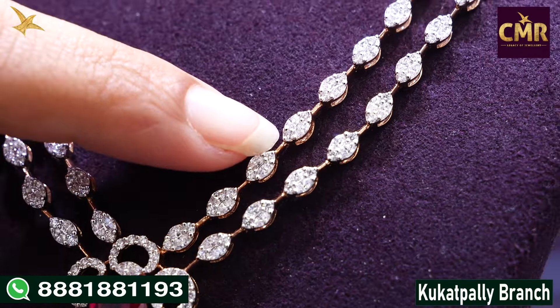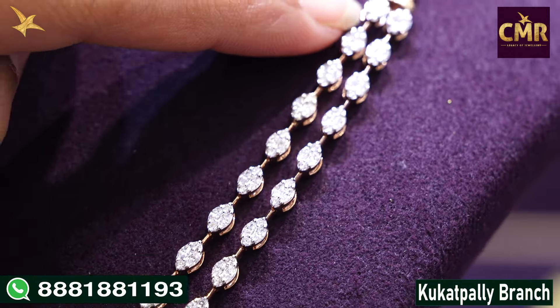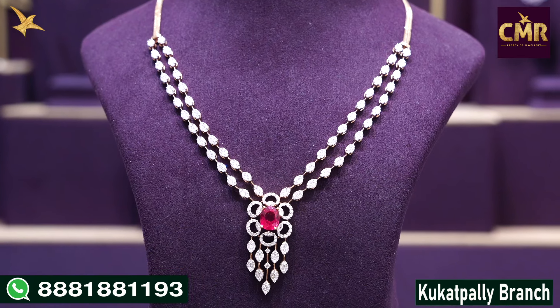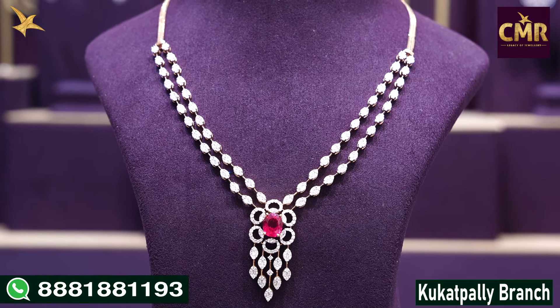Inside we have the same design — two lines with a leaf design — and a chain on the other side. Gross weight 25.5 grams, net weight 15.22 grams, and diamonds 3.98 carat weight.